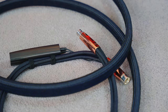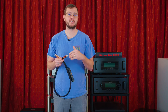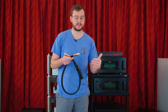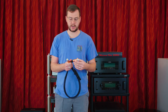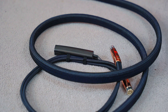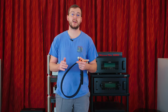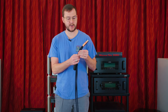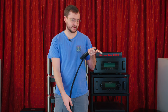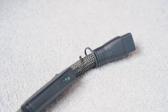Now on to their analog interconnects. AudioQuest uses the same technologies across all of their analog products, so just like in the speaker cable line — Rocket, Folk Heroes, Mythical Creatures — on the analog interconnect side you have the River series, the Folk Heroes series, and then the Mythical Creatures. Right here I have the Thunderbird XLR, and as you can see it's very nicely braided, very flexible, and features the double DBS pack.